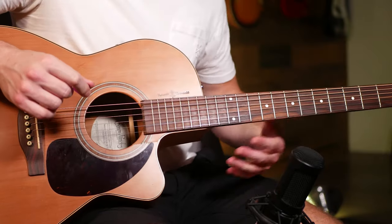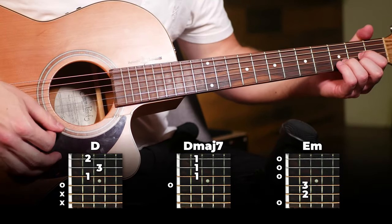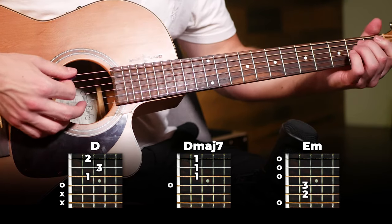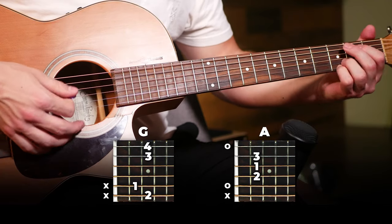Right there was the part played in the verses — this one is not too difficult to do. Our chords are going to be D, D major 7, E minor, G, and A.